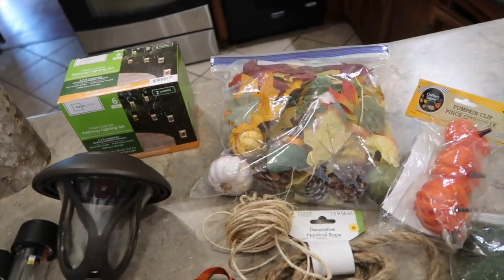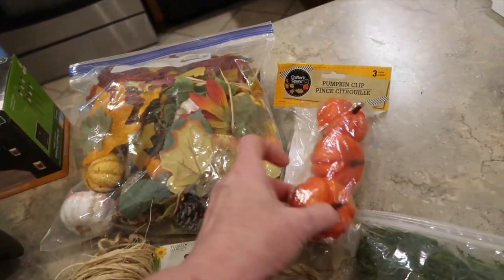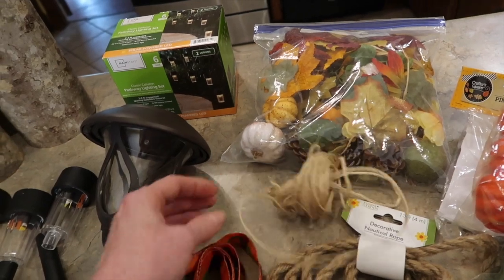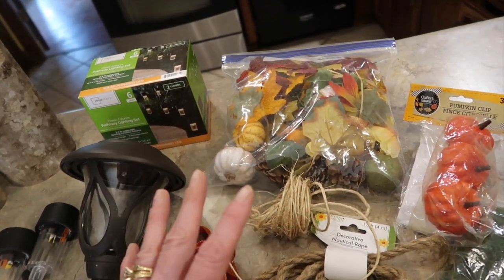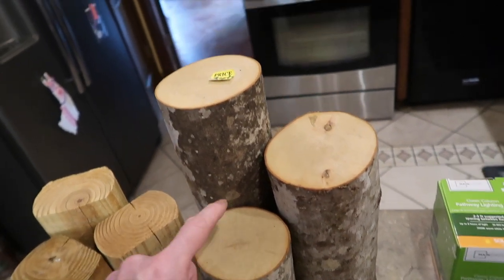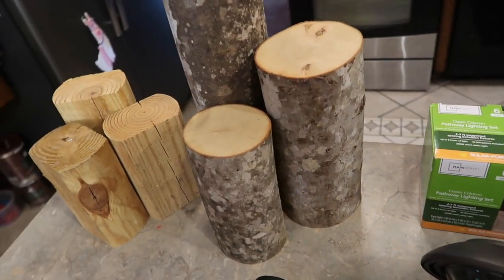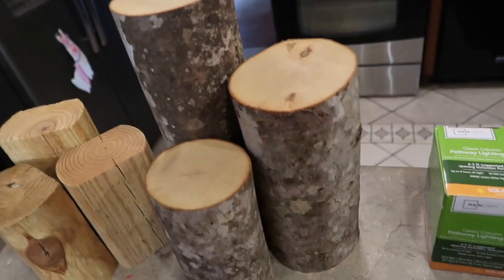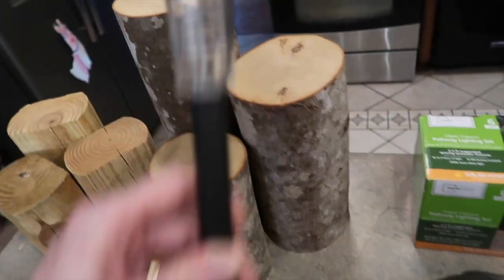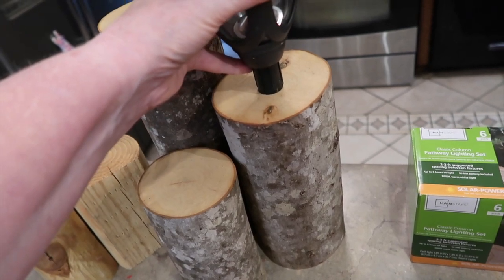You can make this any theme — a Christmas one would be really pretty, or a spring one. I've got a bag of fall leaves, pumpkins, and acorns; some more colorful pumpkins; some green moss from Dollar Tree; twine; raffia; and some fall ribbon. These embellishments are strictly optional — I've seen them where they were just plain and looked really pretty, just wrapping some jute twine around the logs with lights only. But I like to jazz things up. So the first thing I need to do is go ahead and drill a hole in the top of each log, just big enough to secure these lights, about a half inch down.